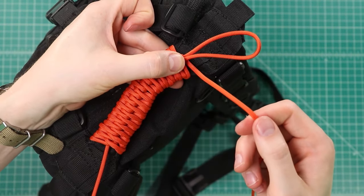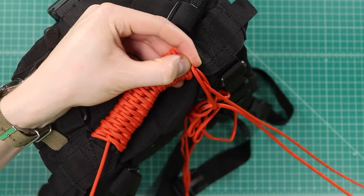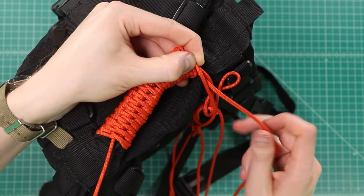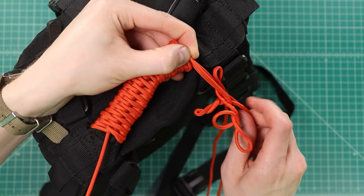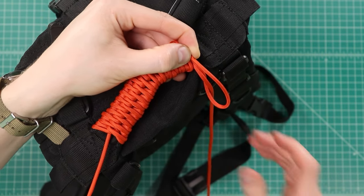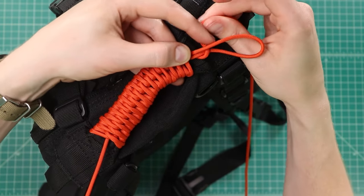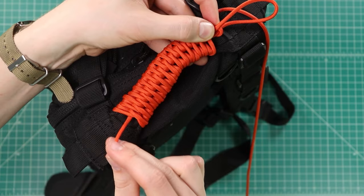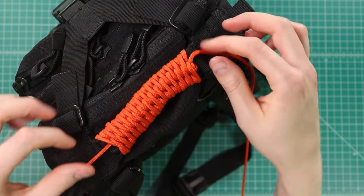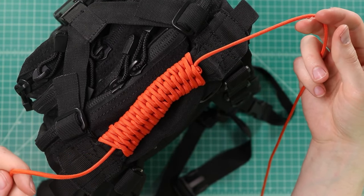At the end, all we have to do is take the end of our cord and pass it all the way through and pull all the extra through. Now our end goes through the loop, and at this point we can go back to this end and pull on this cord — that's going to tighten down that top loop. You can cut the ends off if you want and your wrap is done.